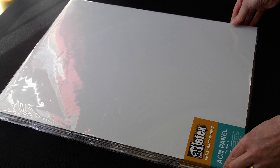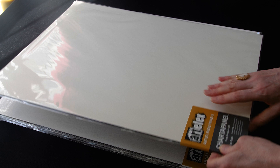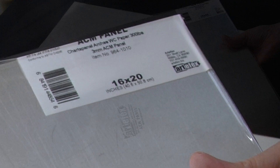I also have a Charter panel, which is a watercolor paper mounted onto the ACM aluminum composite material. You can see the aluminum on the back, and here we've got the Strathmore 400 series paper. Next, I've got another Charter panel, and this particular one obviously has more of a cold press surface to it. This one is Arches watercolor paper, 300 pounds.